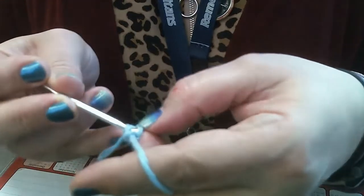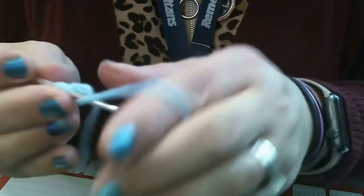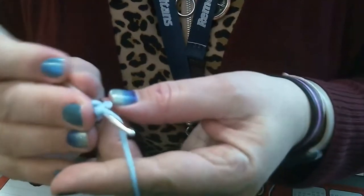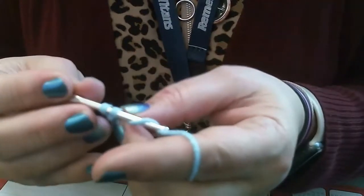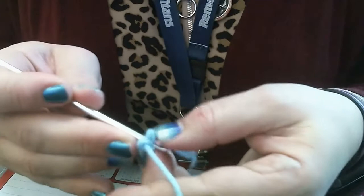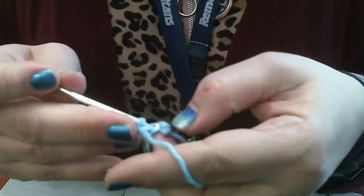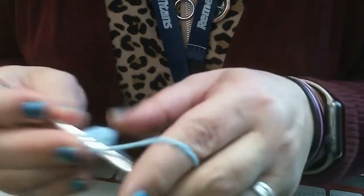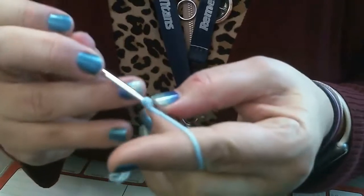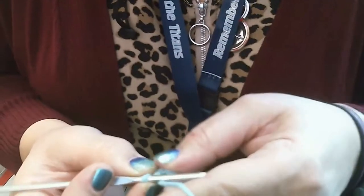We never count what's on our hook and we skip that first V, so we're working into that middle V — six single crochets all into that one spot. Push in my hook, wrap around, pull through one loop, wrap around, pull through two loops. I keep putting my hook back in the exact same spot: wrap, pull through one, wrap, pull through two. That's one, two, three, four, five, six single crochets.